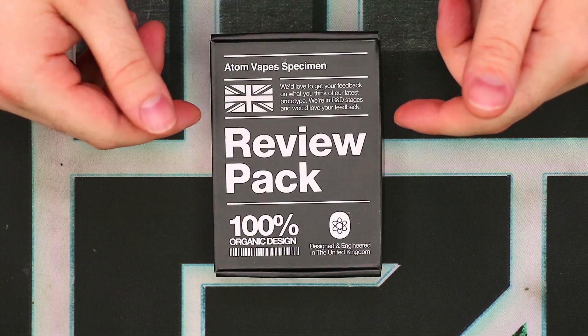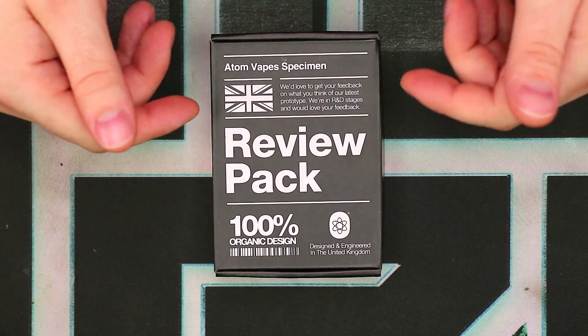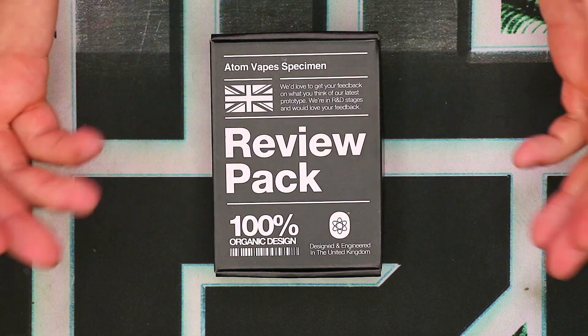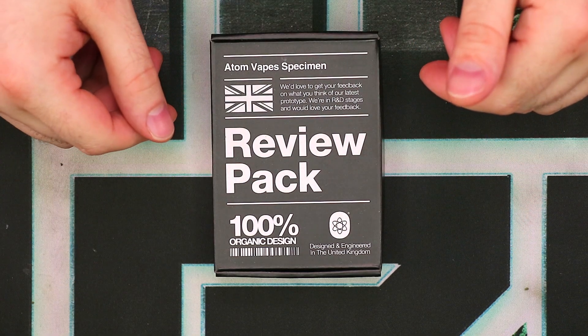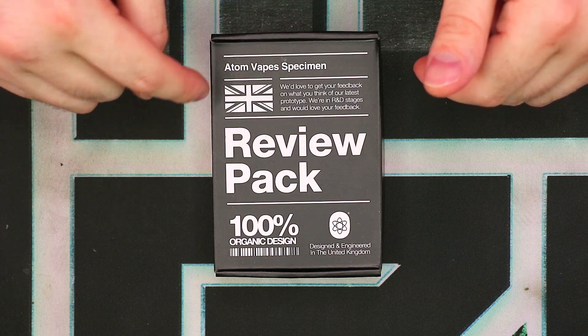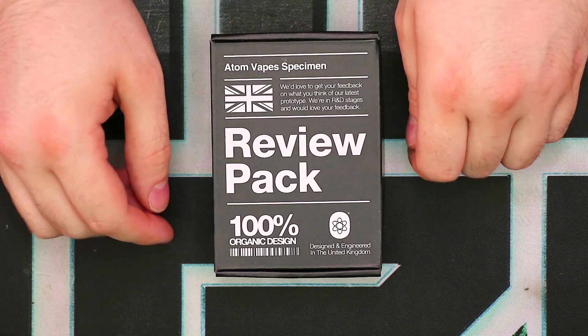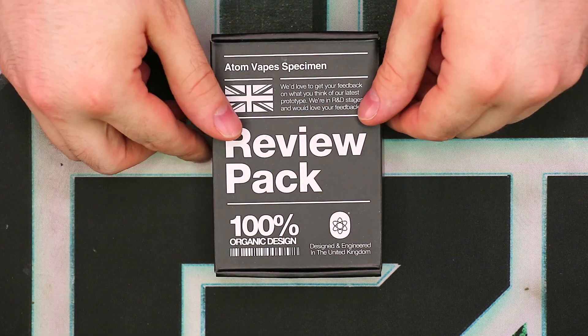We've got our kit in its original box, so let's quickly take a look around the packaging and then we'll talk about what's inside. This is the review pack — not the full retail version. I absolutely love the fact that it says 'Adam Vapes Specimen.' It doesn't say sample or anything like that, it says specimen, which is really kind of cool. You have the Adam Vapes logo right there and it's just cool looking.